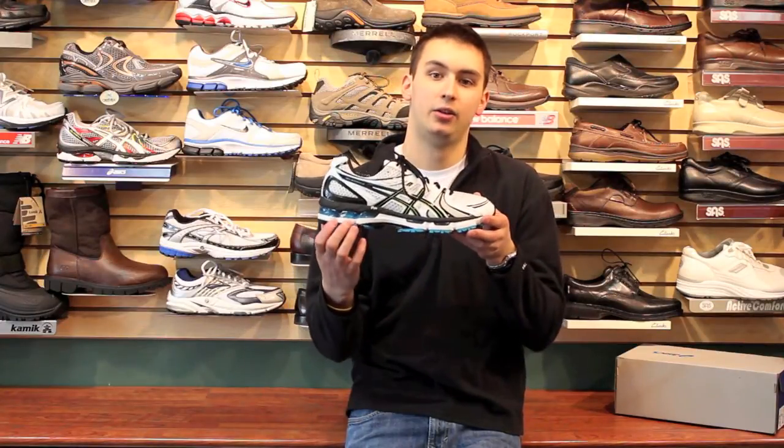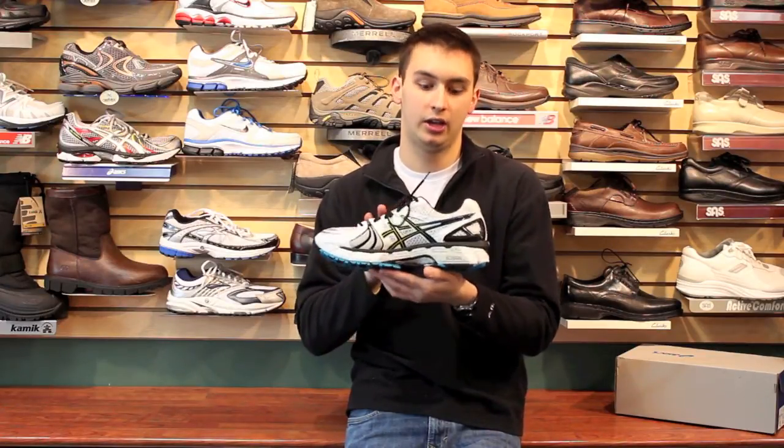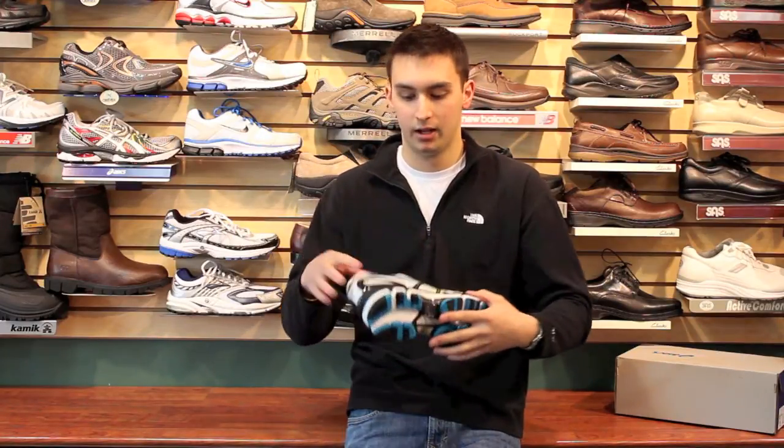The main thing with the Kayano that they want to let you know about is the gel. They put gel from the heel to the forefoot. They want to show you on this side where the gel is so you get a good image of what you're standing on. On the other side they don't show you that, but it is fully across the sneaker. This gel is going to give you a little extra shock absorption so when you're hitting that hard pavement, you're not sending all that impact up your legs — it's sending it out instead.